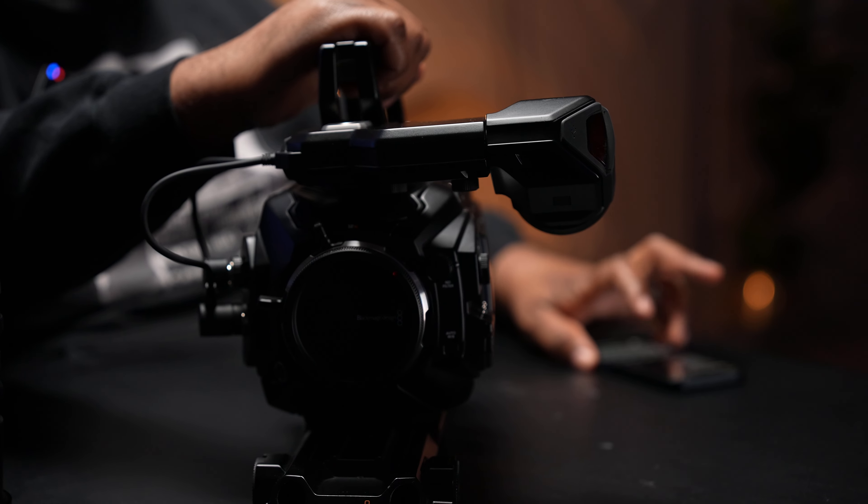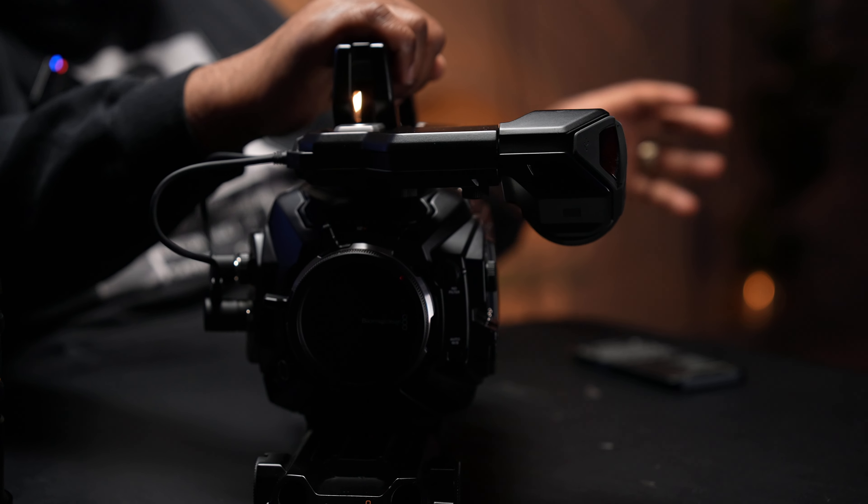If you like today's audio, we're using a Rode Wireless Pro. If you like today's lighting, we're using the new Pavel Slim 120C — I'll be doing an unboxing and full review of that light, but so far I love it. I have my notes here so I can make sure I cover everything in my first impressions, and I'll be showing you b-roll clips of me using the camera.